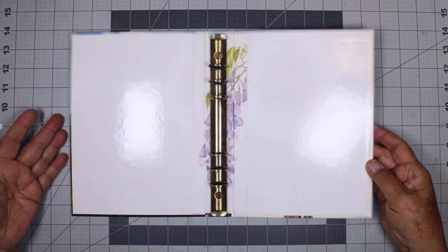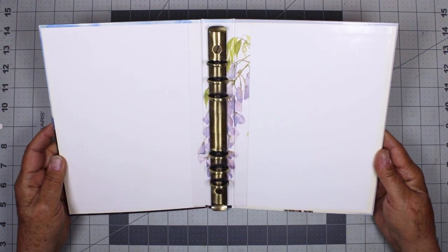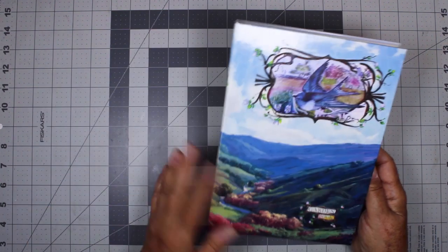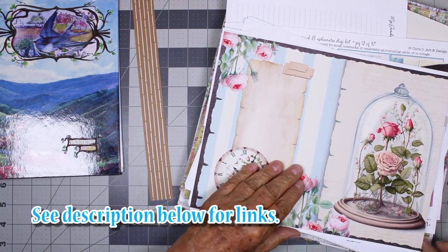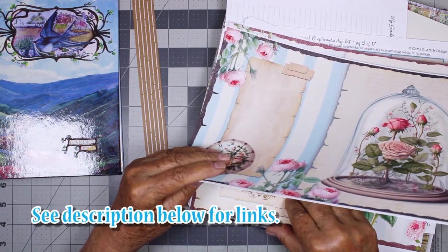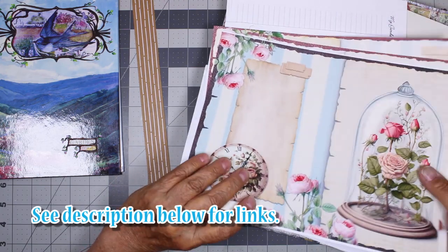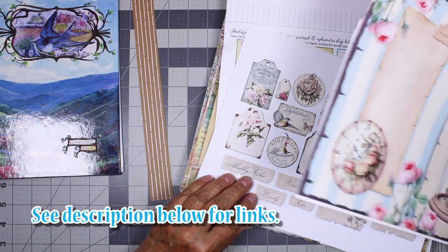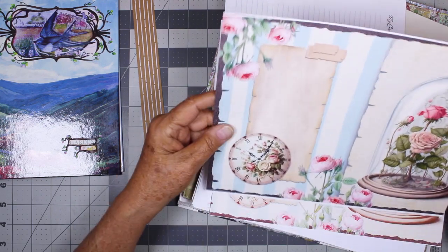So I'm going to pick out some papers for this and I found quite a few. And this is my stack. These are printouts from — I wrote it down here — this is called Shabby Chic and it's by Secret Helper. Shabby Chic Journal Kit by Secret Helper. And I thought these would make pretty dividers in my book.